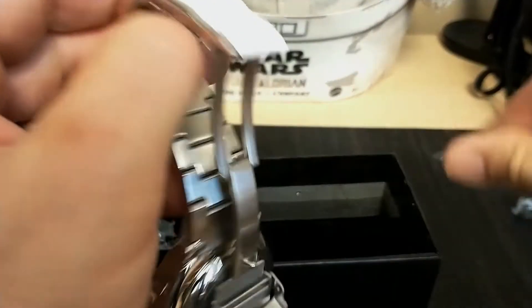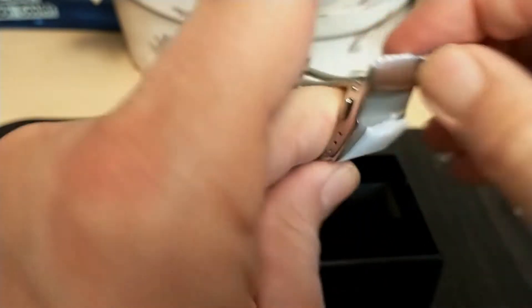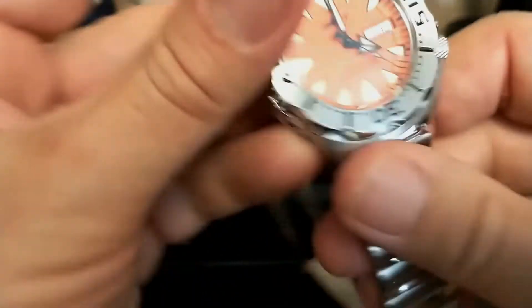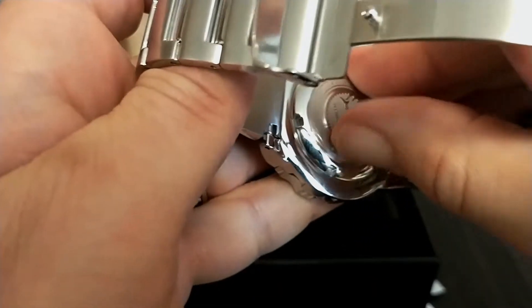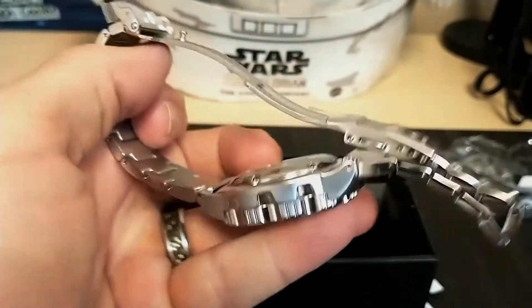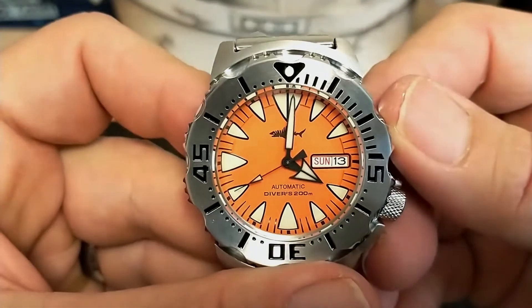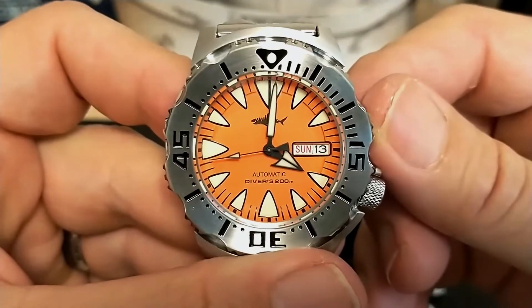Okay, let's open the clasp — wow, nice clasp. It's so much more difficult to do with a camera right in front of you. Can't forget about the case back — they always put some plastic on the case back. Okay, here it is unwrapped, so let me go ahead and pop it on the wrist and we'll see what it looks like.